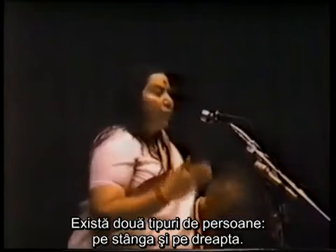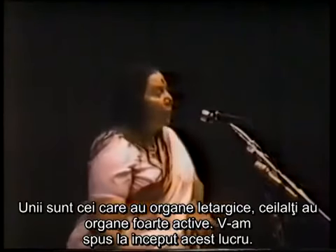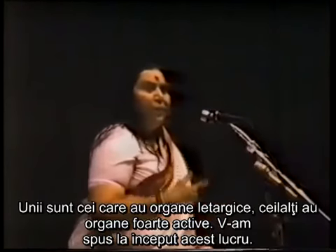There are two types of people: left and right. One type has lethargic organs, the others have very active ones. I mentioned this in the beginning.